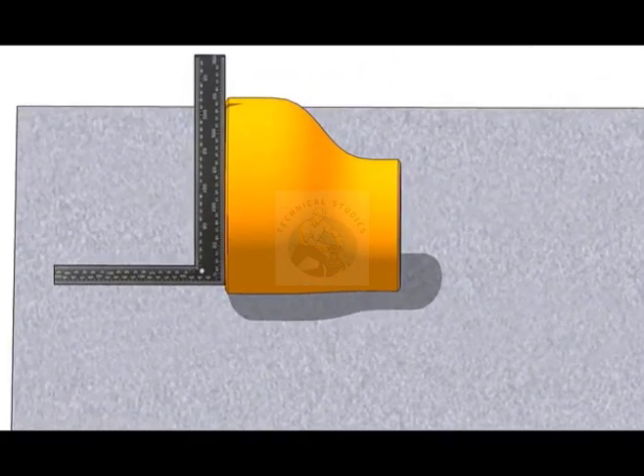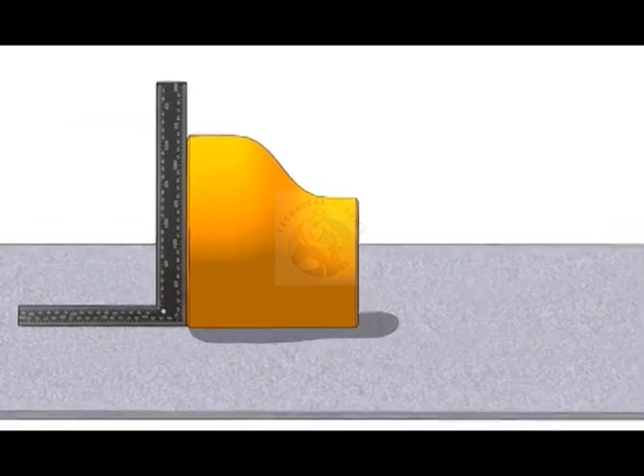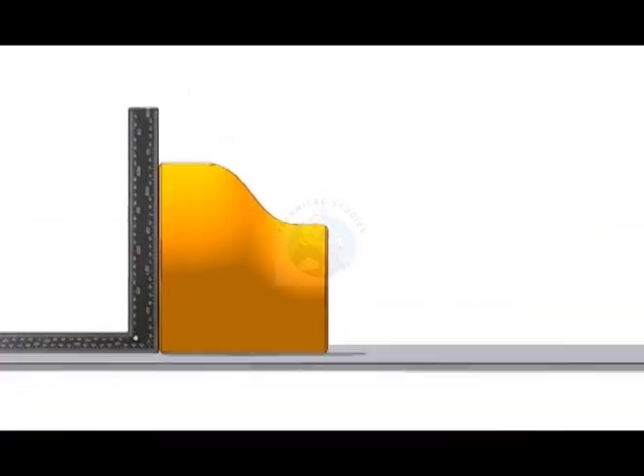Hold a right angle on the large side of the reducer as shown. Roll the reducer back and forth until the face of the reducer touches the right angle properly.